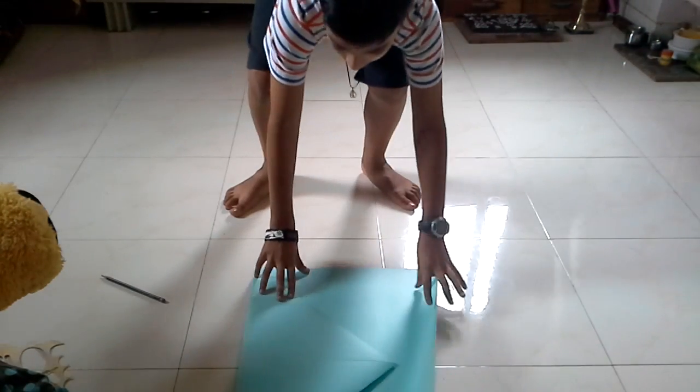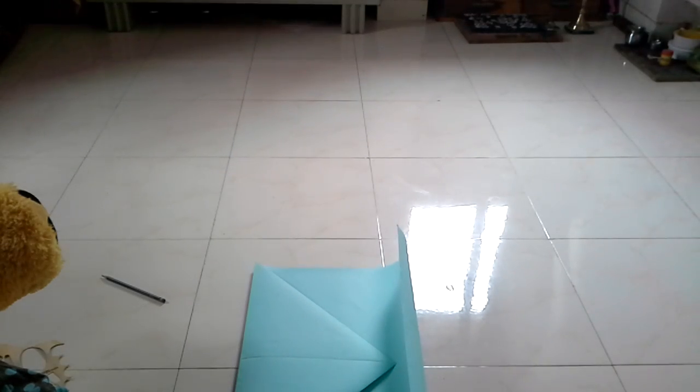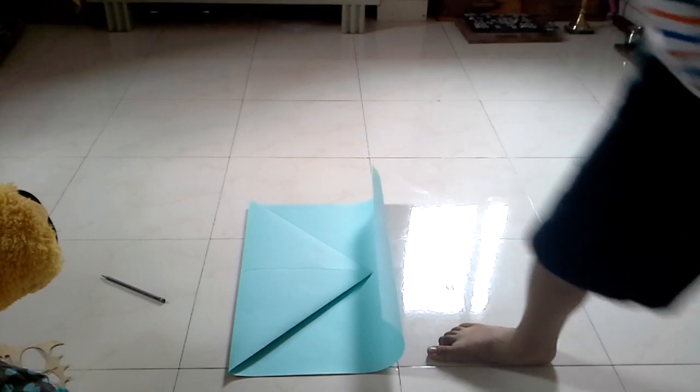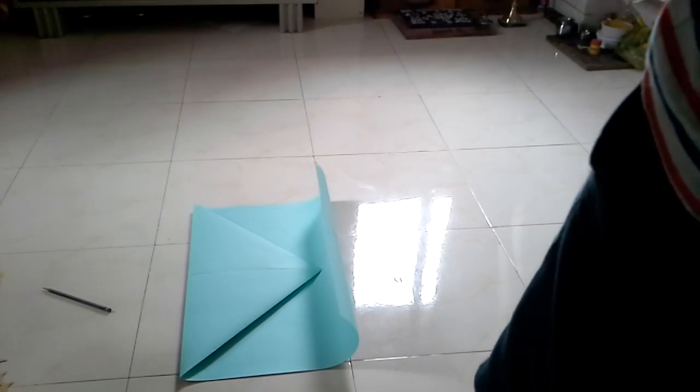It's not totally pointy — there's one thing that goes down. Same for the other side, it's not totally pointy. That's what it should look like right now. That's now what it should look like.